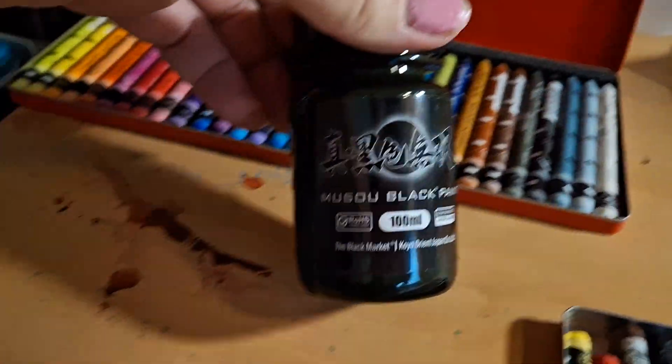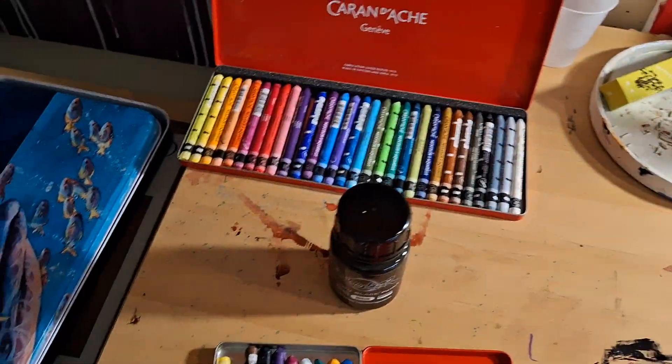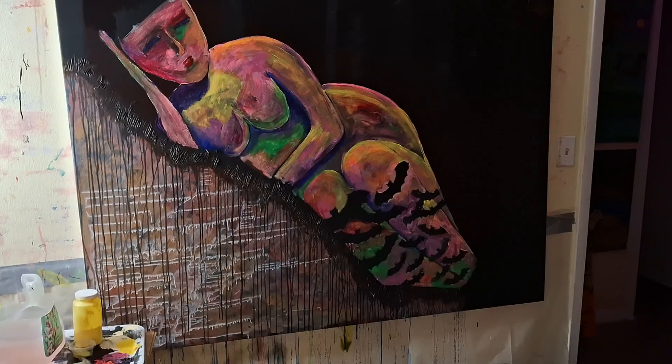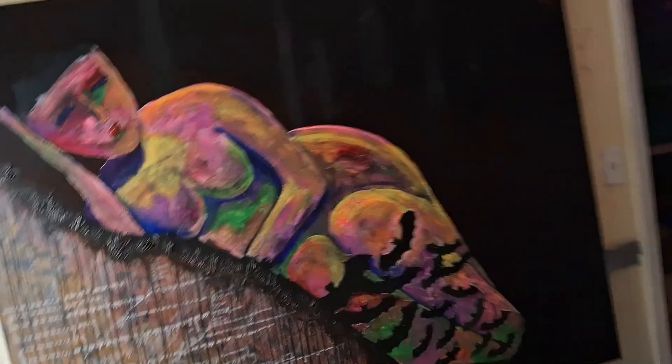I used this one again, and then all these — not this one because this is just my Caran d'Ache — and then some Derwent Inktense also. There's the painting, it's coming along. This thing is huge and now I'm thinking about making the bats go in a swooping motion.